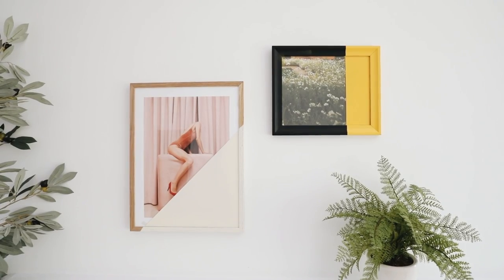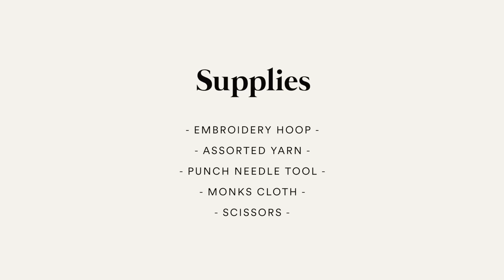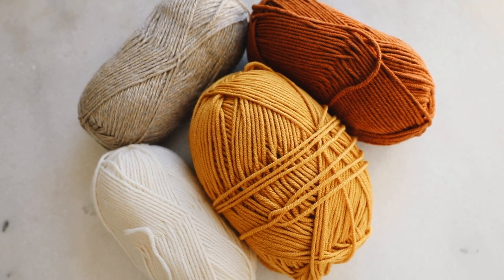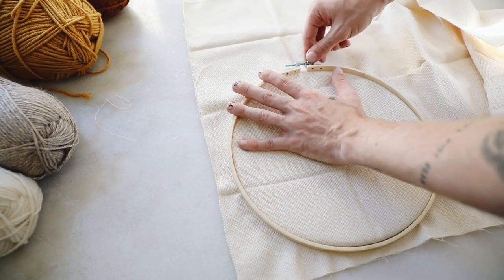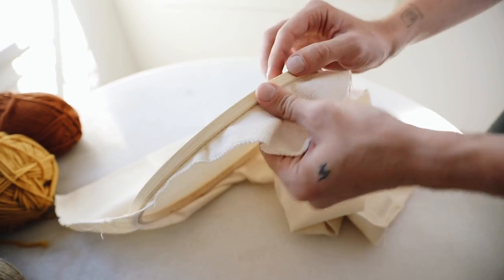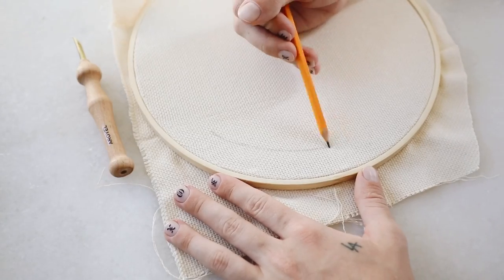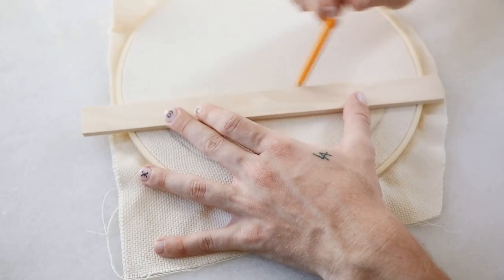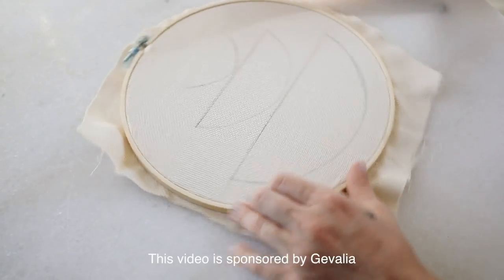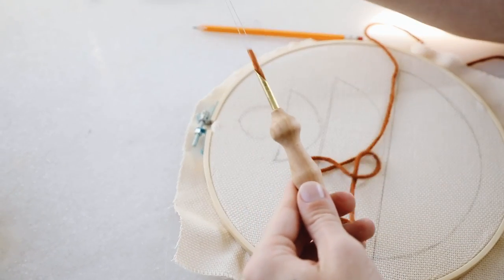Now we're jumping into my new favorite technique: punch needle. I absolutely love this — it's so much fun. I started with an embroidery hoop and some monks cloth fabric, which I'll link below. I tightly applied the cloth on the inside — it's a loosely woven fabric that allows you to use the punch needle tool very easily. I used a pencil to trace off my pattern with half-circle shapes inspired by geometric patterns I've been seeing lately, then threaded yarn into the tool.